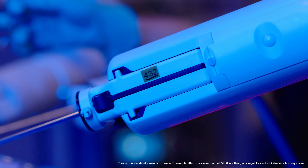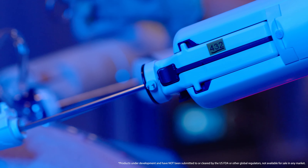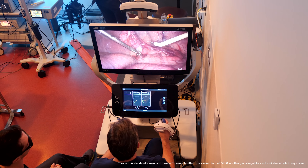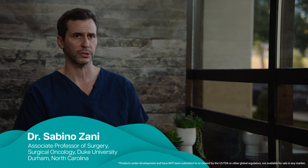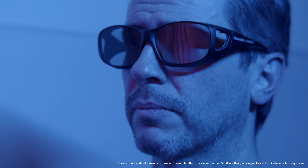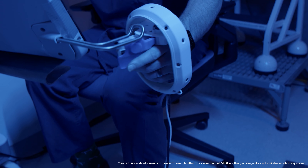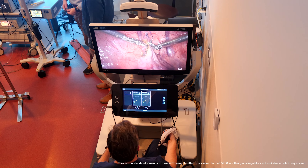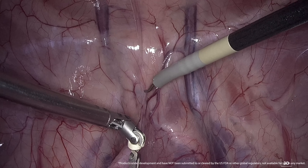When I think about the use of five millimeter instruments, the reality is most of robotics today is using eight millimeter instruments. I think LUNA is also bridging the gap of minimally invasive to robotics, as the majority of minimally invasive surgeries are done with five millimeter instruments. Smaller incisions mean less pain and less potential for infection. The articulation I experienced today was equal to that of pre-existing robotic instrumentation — full range of motion, full mobility in a five millimeter as opposed to the traditional eight millimeter instruments.